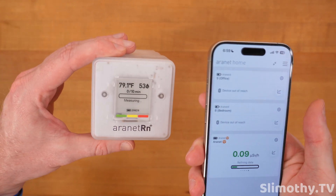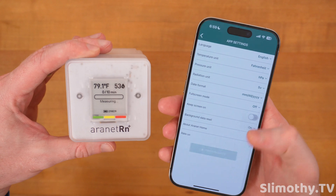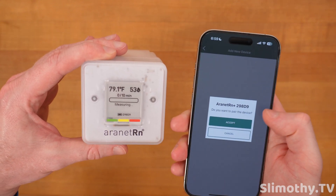While we're waiting for it to calibrate I'm going to pair it up. Let's see if we can find it in the app — and there it is, easy enough. Accept the pairing. It's showing a PIN on the screen so I'm going to enter that.